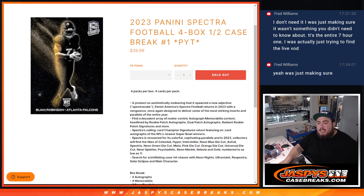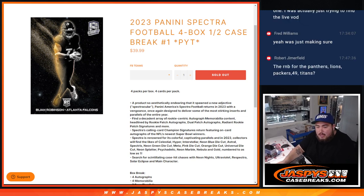What is up everybody, Jace here for JaspiesCaseBreaks.com. Brand new release date guys, we got 2023 Spectra Football, sold out. This is a 4-box half case break PYT number 1, guys. And here we go.